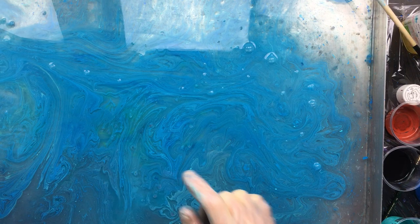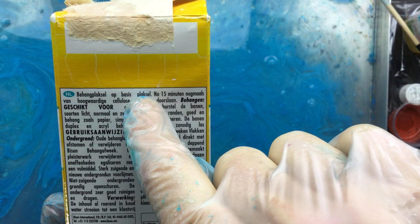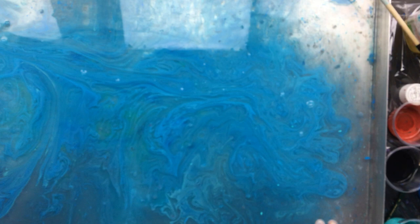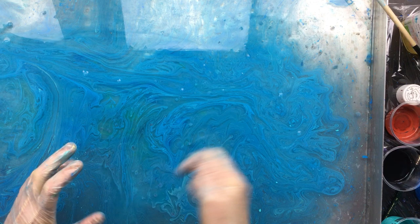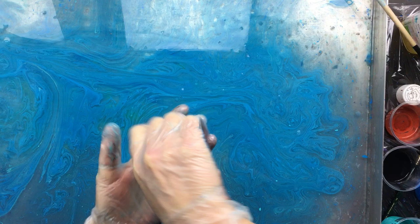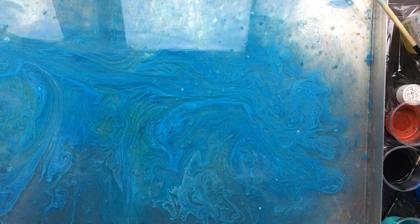Now for the recap: I use wallpaper paste cellulose — and that's important, you've got to get the cellulose. This one is the Bison brand. You put it in with warm water, about as warm as you can put your hand in, then whisk it in. Make sure you don't get any little lumpy bits in there. Then when you're ready, get a sieve and pour it through, because you don't want any little bumps. Pour it in your tray — you can use a serving tray if you're going to do A4 size.